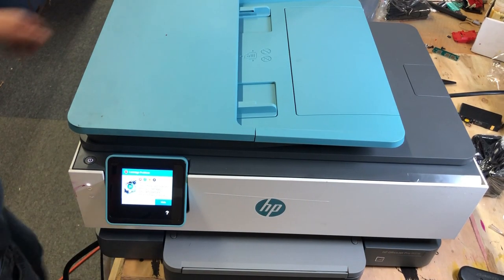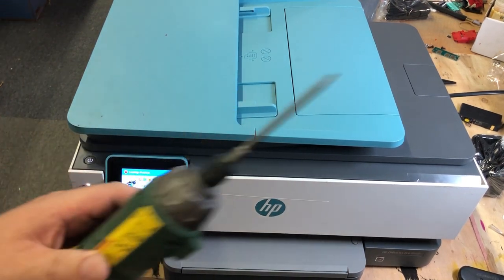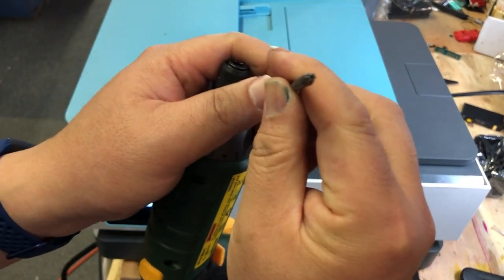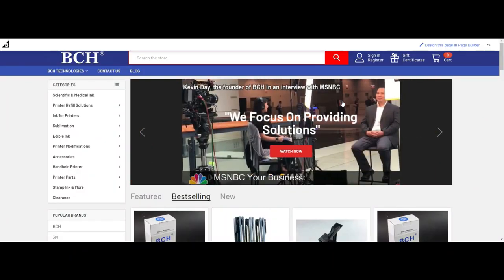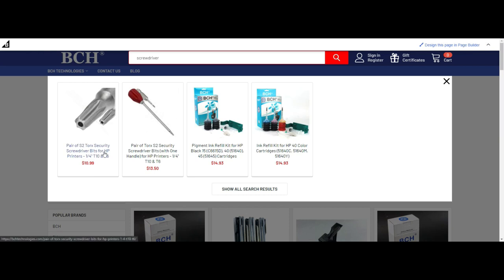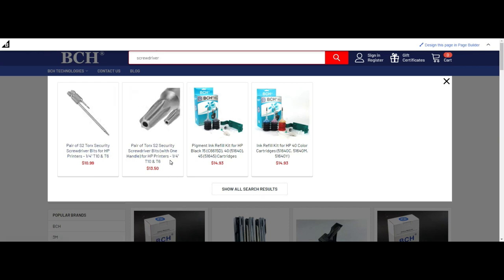You'll need a special driver bit — a T10. You can search the internet for T10 and you want to get a longer one. If you don't have those, you can go directly to bchtechnologies.com and search for the driver. Those two are the same thing — one of them just has a handle. You're probably going to need the i6 screwdriver bit later when you do the internal parts, but today we're going to use T10.